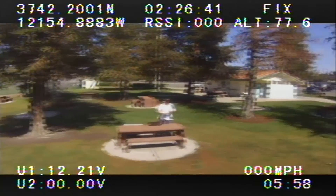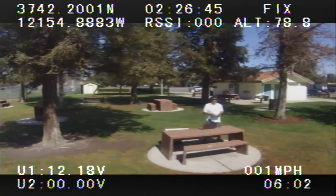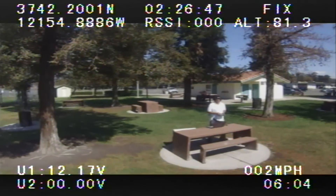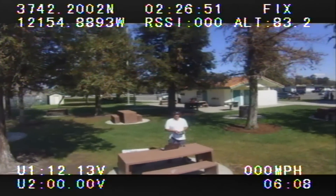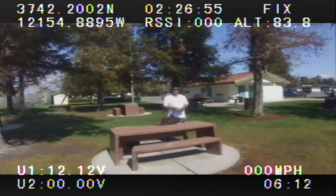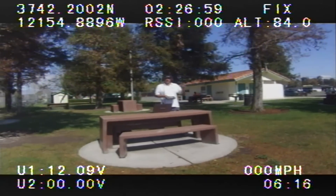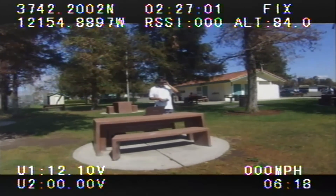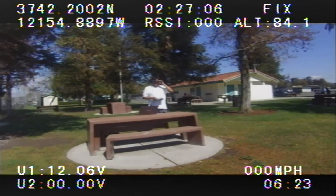Welcome to Blue Flyer TV. As you can see, I'm using an OSD, or on-screen display system, while flying today over a nice beautiful day. This is actually a very cheap OSD system — a mini OSD from Hobby King. I got it for $25, including shipping, so I decided to hook it up and check it out.